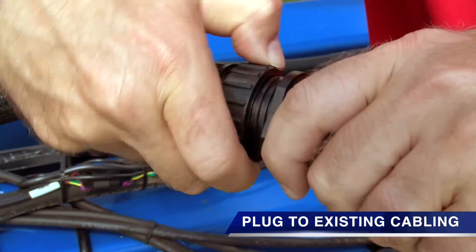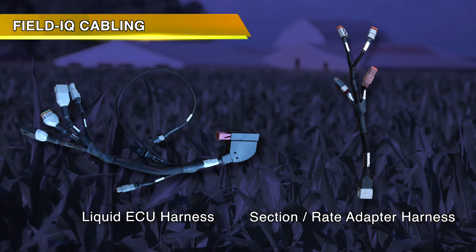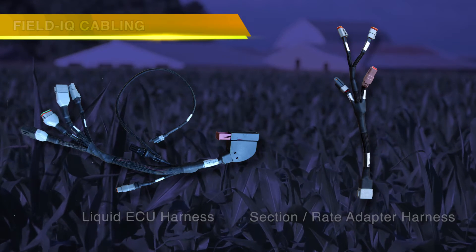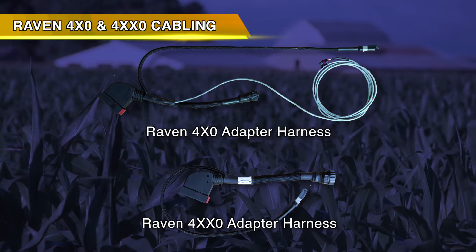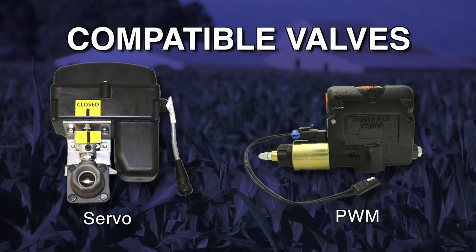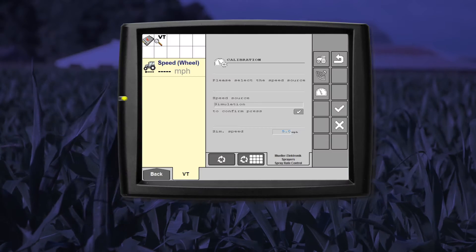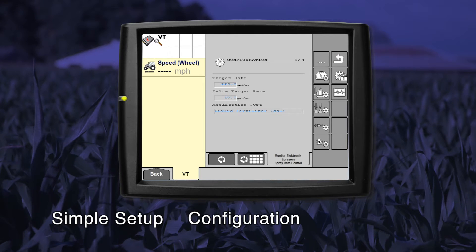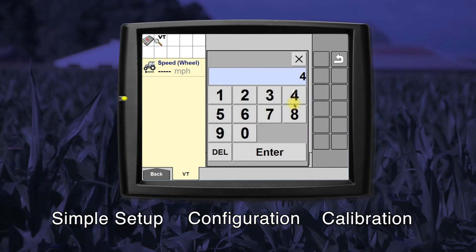From the ECU, you plug into a 42-pin harness, then connect to your existing cabling. Harness options allow you to connect to Trimble's Field IQ system, Raven's 400 series, or Raven's 4000 series cabling. For your liquid fertilizer and ammonia system, you have the flexibility of using a servo valve or PWM valve for application.